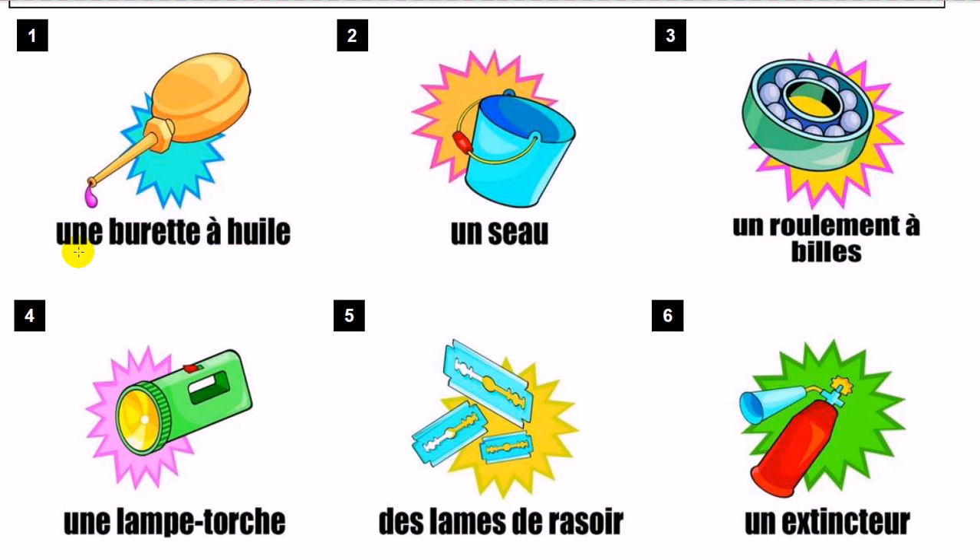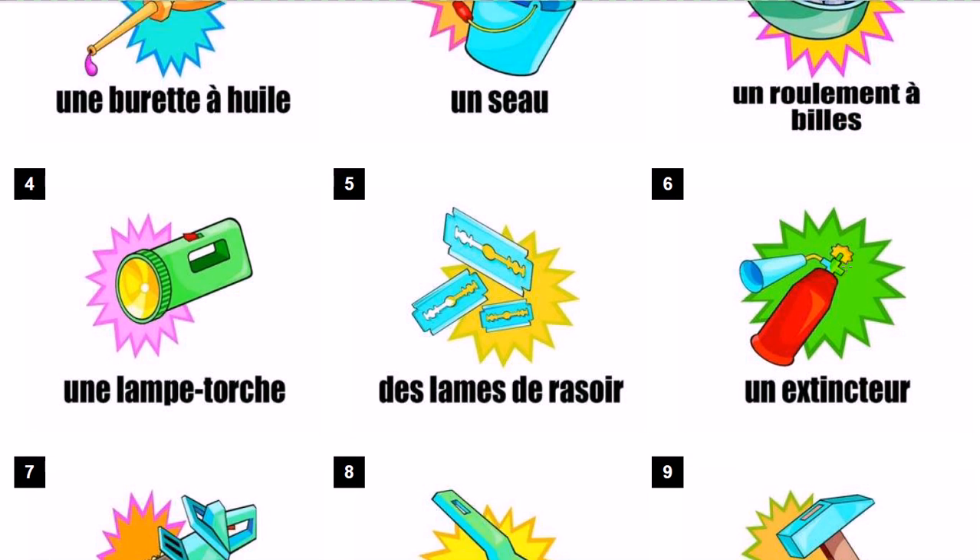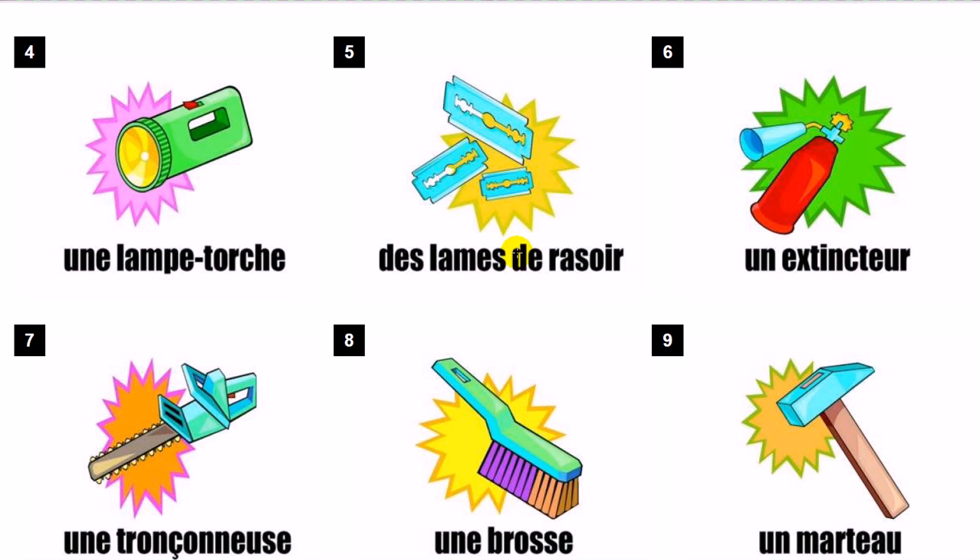Une burette à huile. Un seau. Un roulement à billes. Une lampe-torche.